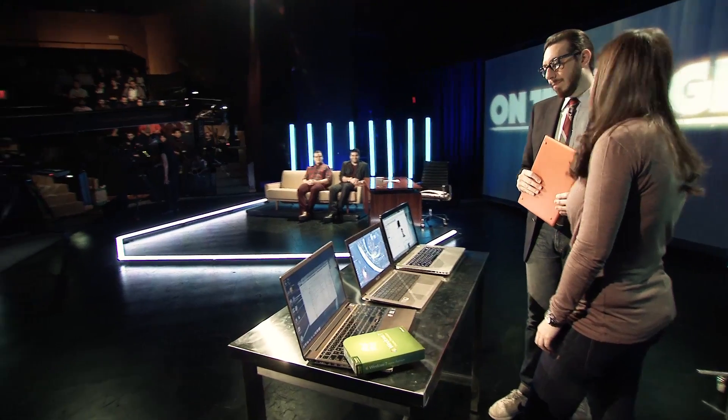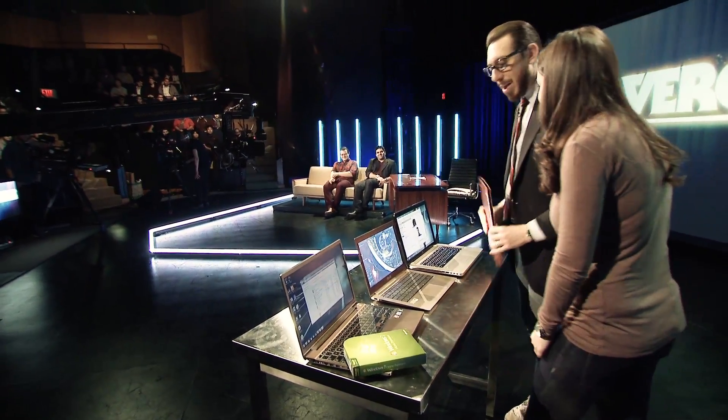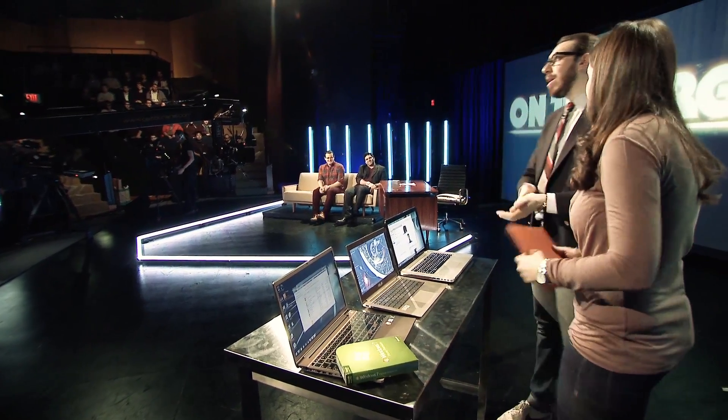I will say this is a much better setup — this desktop looks really good. I'm trying. All right, thank you very much. Joanna Stern, everyone.